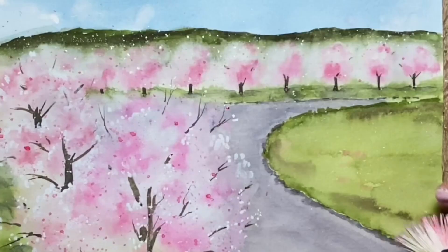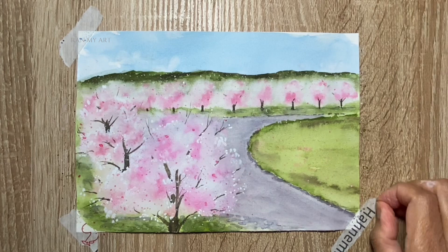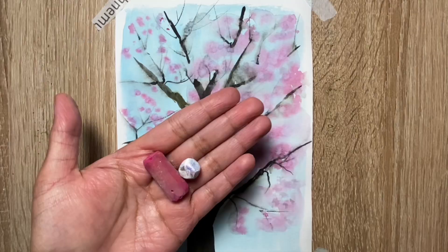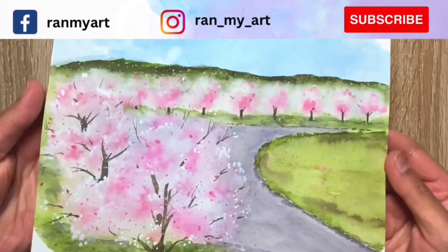And with this, we are done with the painting! How do you like the look of this cherry blossom alley? Next week I'll be sharing another tutorial on how to paint a close-up cherry blossom tree using watercolor as well as incorporating soft pastel. Don't forget to hit the bell icon — if you haven't subscribed, do subscribe — and hope to see you again on this channel. Bye!